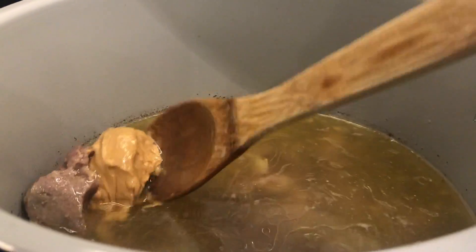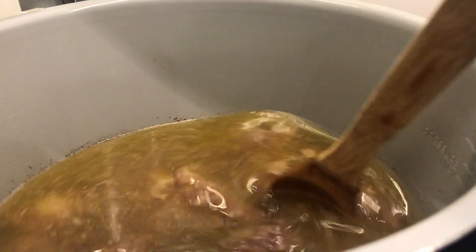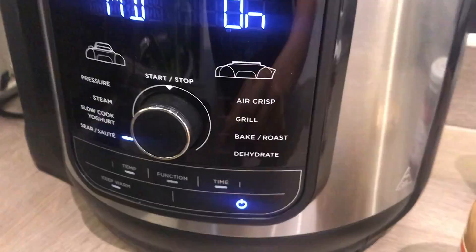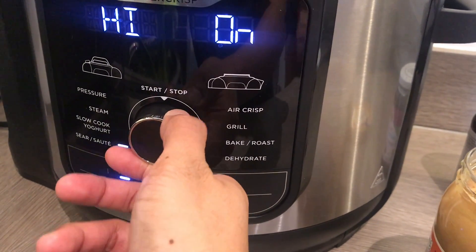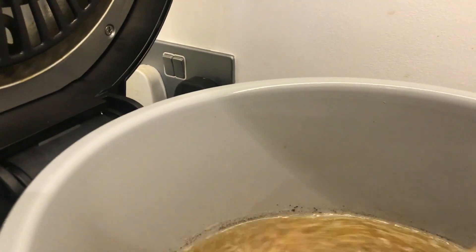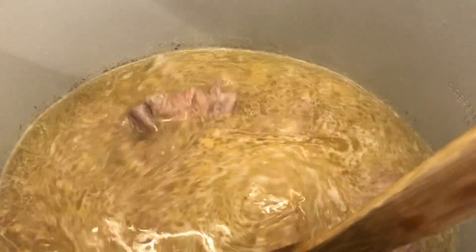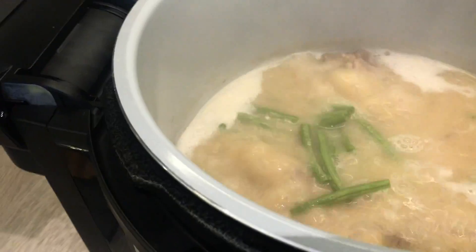I put in about half a cup of peanut butter, so we just let it simmer. I put that on medium, but we can change it to high. We just let the peanut butter melt into the soup, then I put the vegetables in.